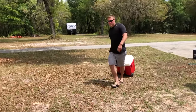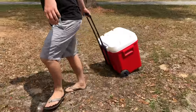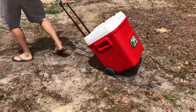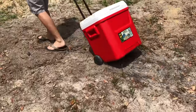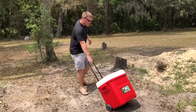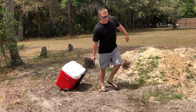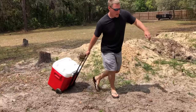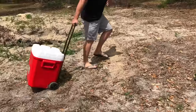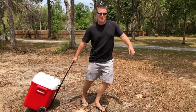I suspect we're going to have issues on sand because of the smaller diameter wheel. As we approach, I can feel it's significantly harder to wheel. The wheels just almost completely bog down — it feels like I'm dragging dead weight compared to the other one. Big difference when you get to sand with the Island Breeze's smaller diameter wheel.